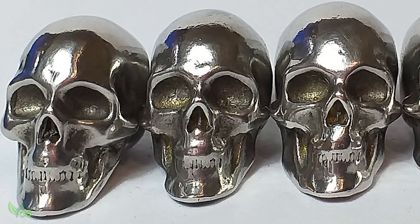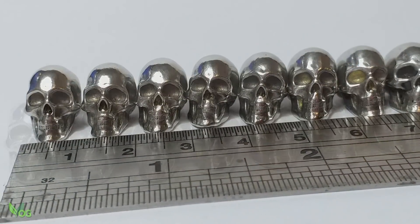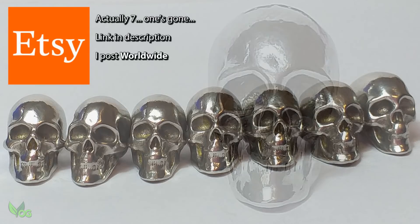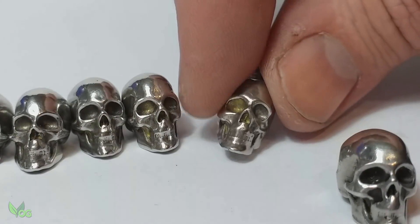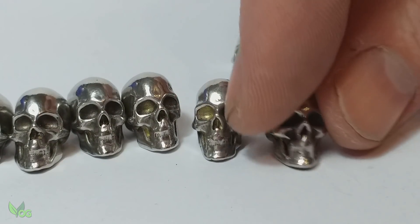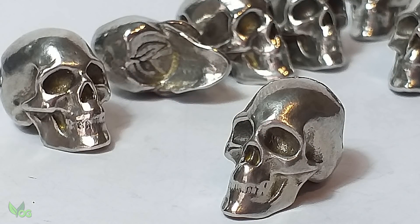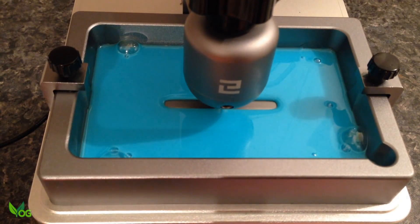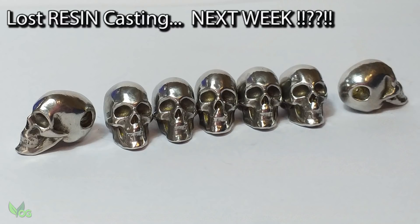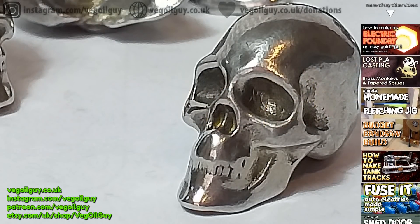You might not think these have got great detail at all, but for their size I'm thrilled with them, and I'll be placing eight of these on my Etsy store if you fancy buying one — the proceeds go to supporting my channel. So there you go guys: small, accurate, detailed prints from the Elegoo Mars becoming almost equally detailed castings using Lost Wax Casting. And if you're wondering where the Lost Resin Casting is — well, stay tuned. Not long to wait now guys. Take care and thanks for watching.